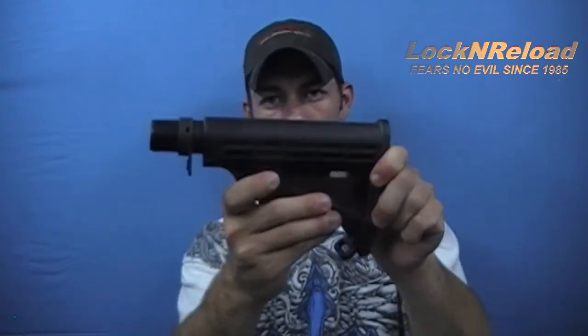So this is the TAPCO Interfuse T6 stock. If you have any questions or concerns about this particular product, feel free to leave them in the comments below. This is Lock and Reload, and as always I'll catch you later.